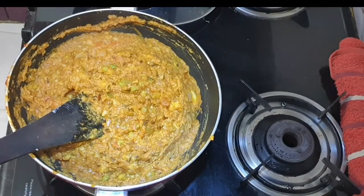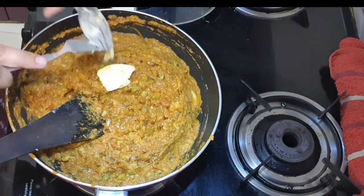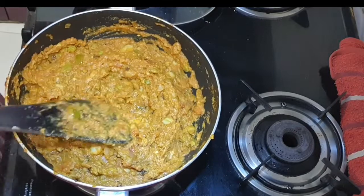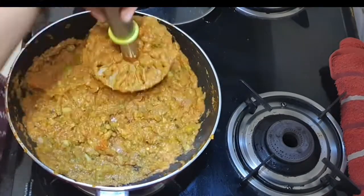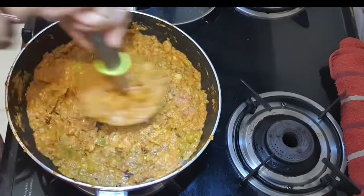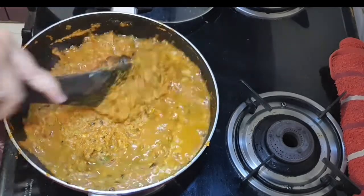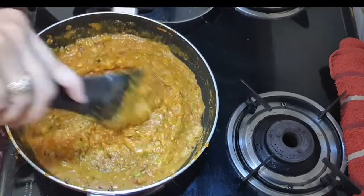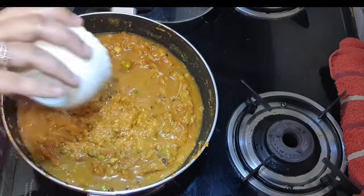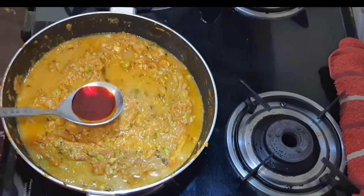Now the process is to mix it nicely. Butter is my favorite — I added butter because the butter flavor is very good. It gives a very creamy flavor. Now I'm going to mash it nicely. I added a little more water to get the right consistency — I like a slightly more liquid consistency.